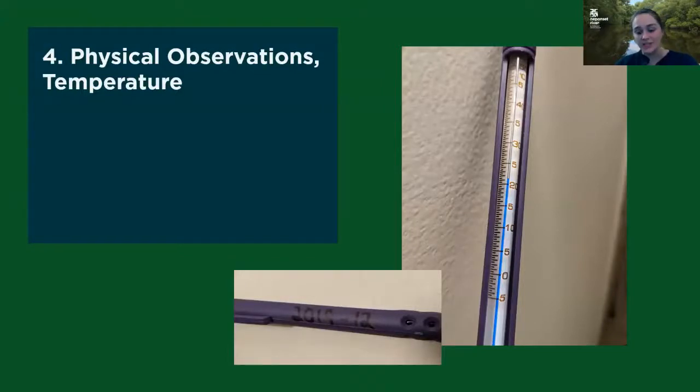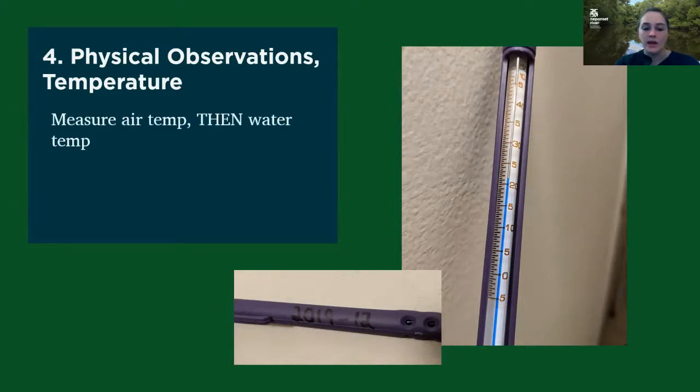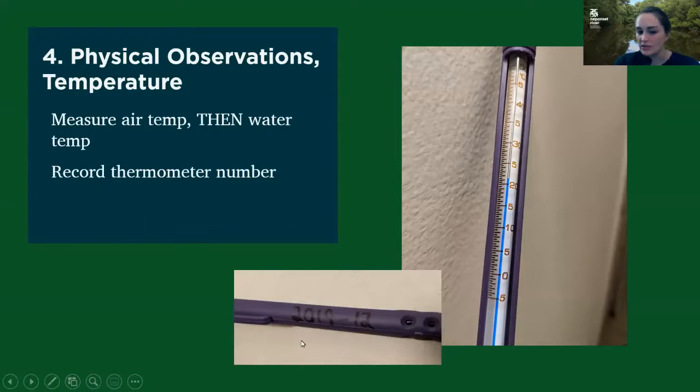You're also going to take some physical observations while you're at the site. This includes temperature — everyone's going to get a thermometer with their first bundle of bottles for the season. These are going to be freshly calibrated with no air bubbles in them, so they should be all set to go for the season. You want to make sure you're measuring air temp first and then water temp. You also need to record your thermometer number on your datasheet — this is normally written on the back of the thermometer with a Sharpie. For example, the number on this thermometer is 2019-12.